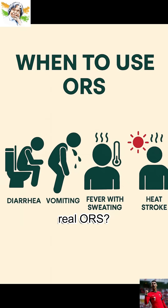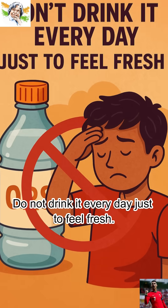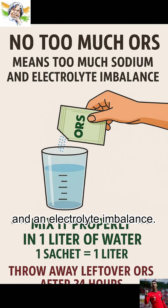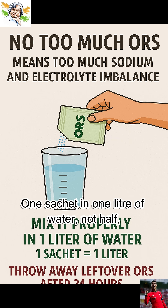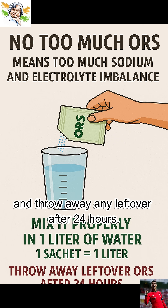When should you use real ORS? Use it in diarrhea, vomiting, fever with sweating, and heat stroke. Do not drink it every day just to feel fresh — too much ORS means too much sodium and an electrolyte imbalance. Mix it right: one sachet in one liter of water, not half, not two, and throw away any leftover after 24 hours.